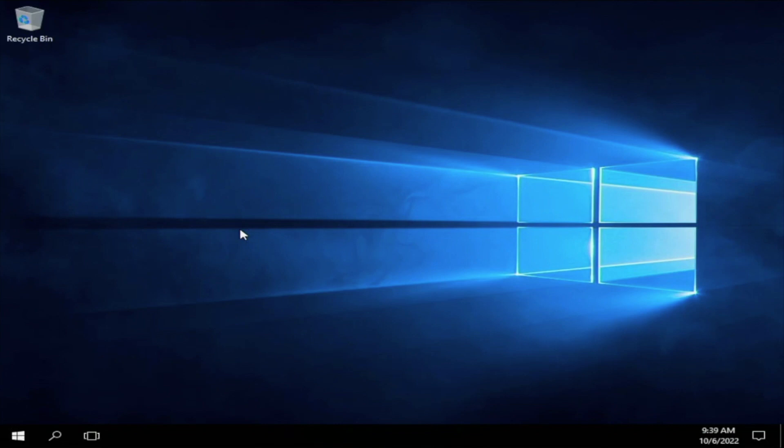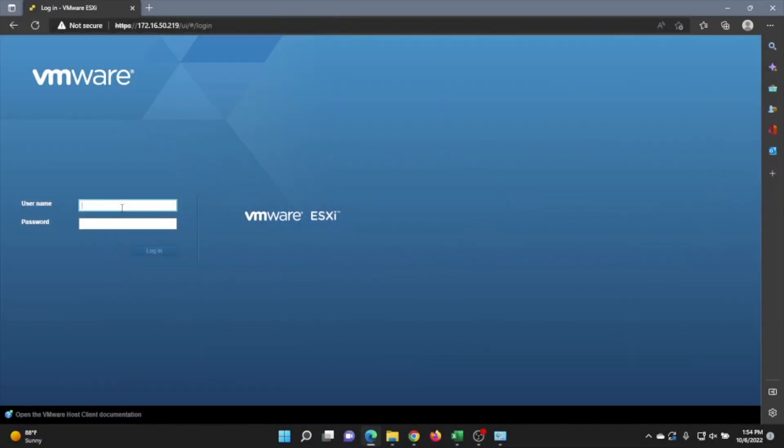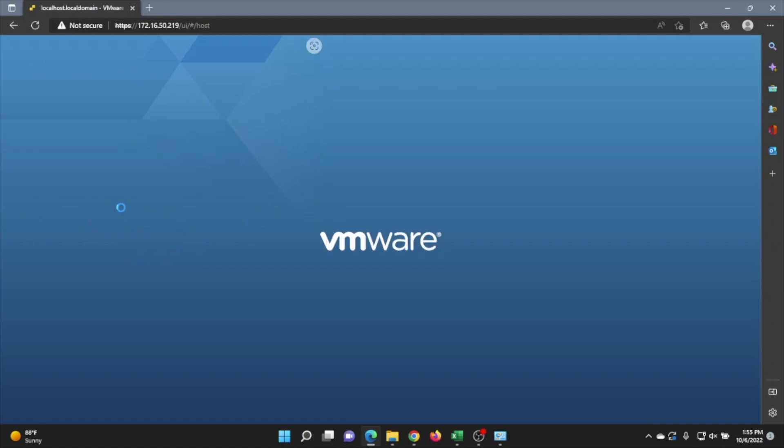Now we're going to show you how to create a Windows Server 2016 virtual machine in VMware ESXi. First, boot your server up into VMware so you can access the web interface. Then go to a laptop or desktop connected to the same network as that server and type the VMware IP address into a web browser — that will bring you to the login screen. If you don't have VMware ESXi installed, we have a video in the series you can check out.